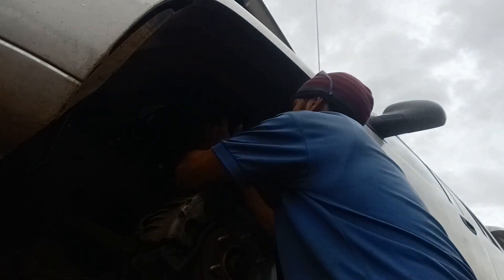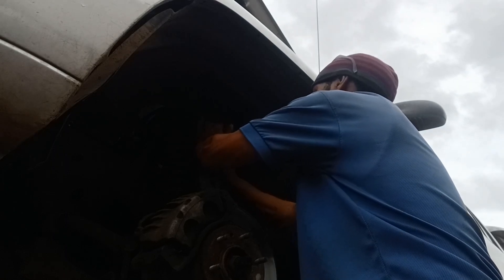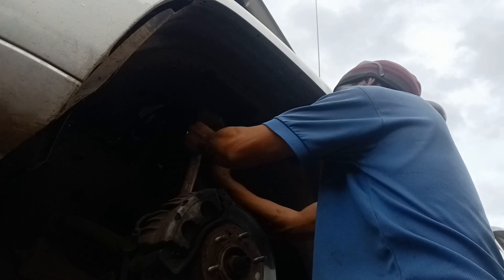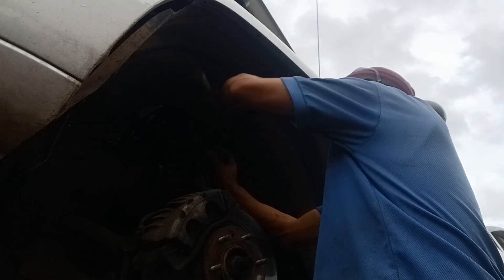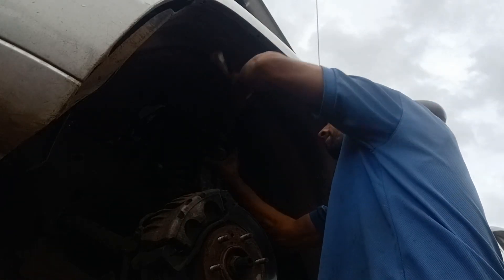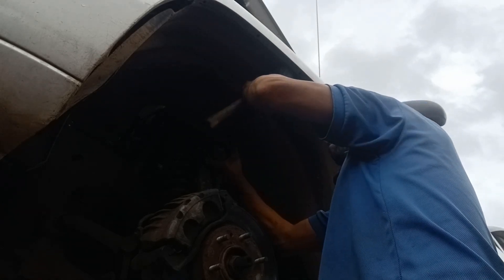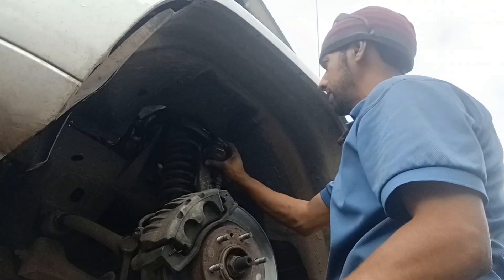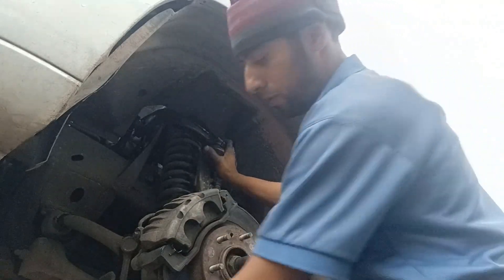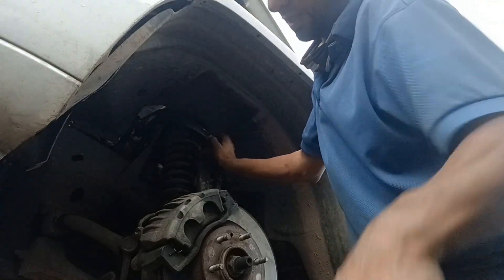Got that done, now I've got to line it up there. There it goes. But so it won't come loose on me, I'm going to let this down a little bit. It's got to move from the depth just in case.